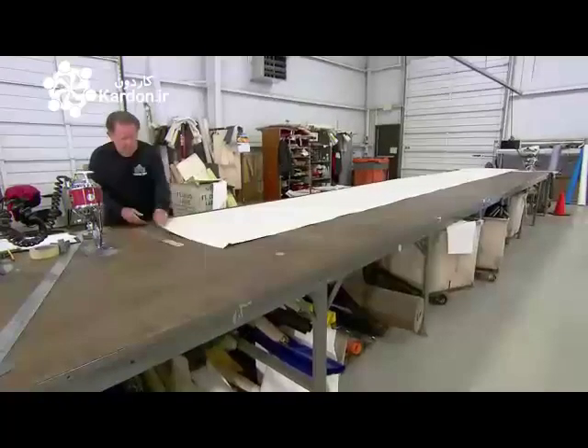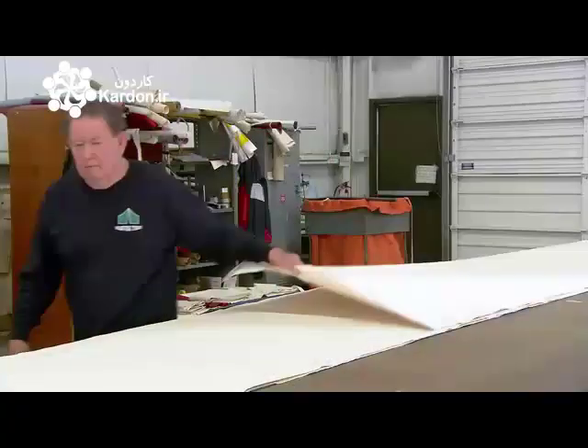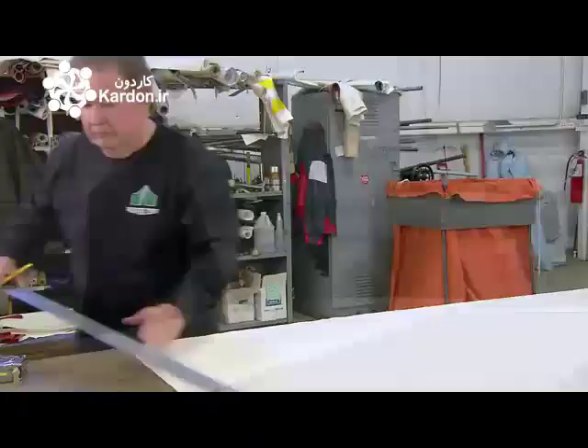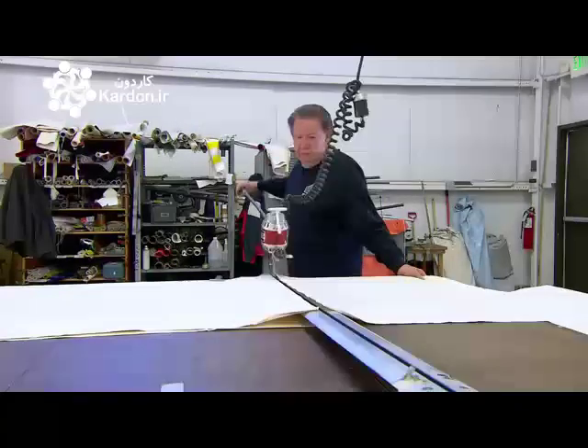Depending on the number of tent orders to be filled, the factory's fabric cutter layers up to 10 sheets of canvas on the cutting table. Following a pattern, it draws guidelines, then aligns them one at a time on a track along which the cutting knife rides.